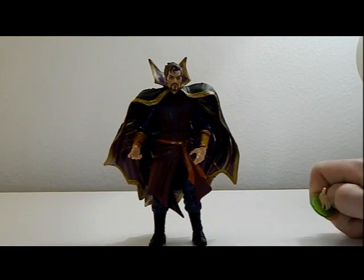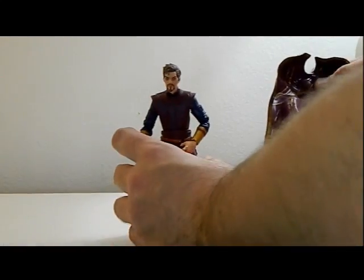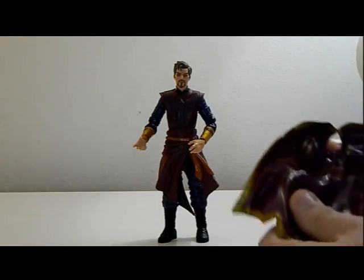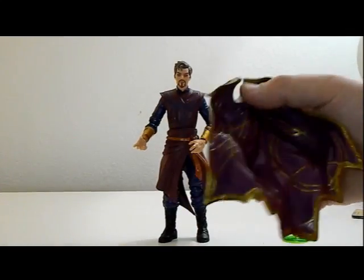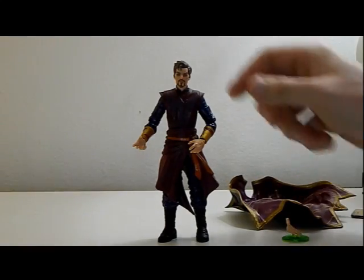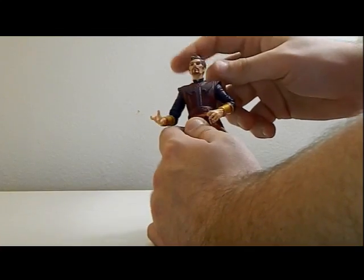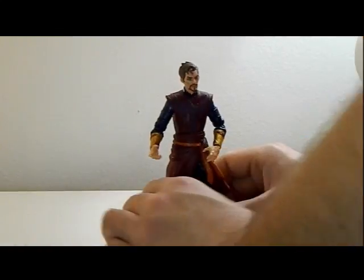The cape is a lot — let's just say that. It's soft rubbery plastic so it doesn't really move much, but it's still a nice detail. Let me take off the cape because we'll need to do that for the articulation review. The coloring on the cape and the mold of the cape is very nice — it's just very big.